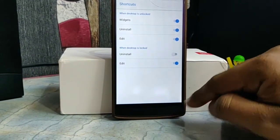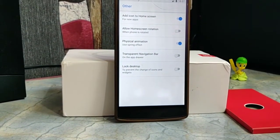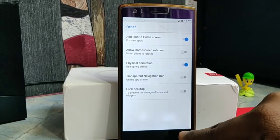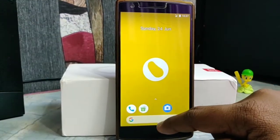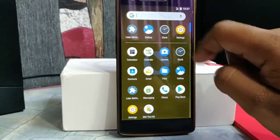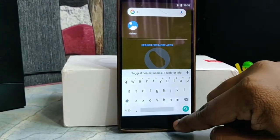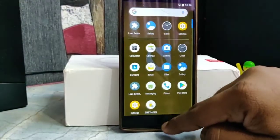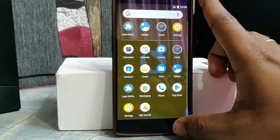You also get shortcut options for the home screen. You can change miscellaneous settings in other options available in the settings. If you go to the drawer, you will get a Google search bar where you can search Google Fit or any application available in the drawer. So it's a great launcher, though it has some bugs for now which will get fixed in the next update.